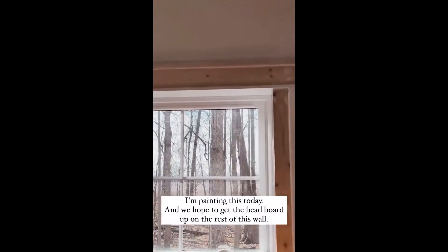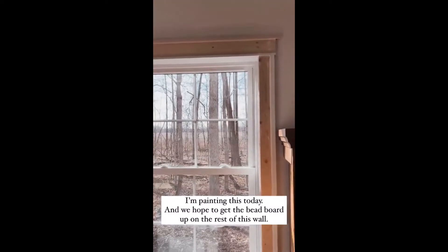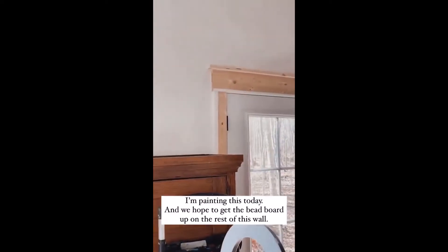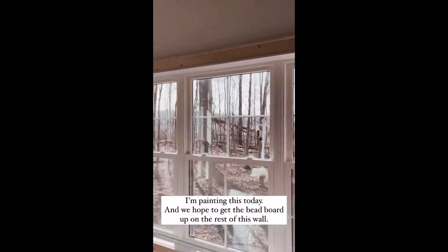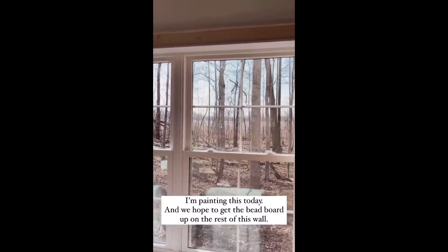Here is the window. She used a 1x4 and a 1x4 on the windows — she did it the same way but went smaller on the windows. This is what this one looks like, and I'm going to paint this today and I'm so excited.